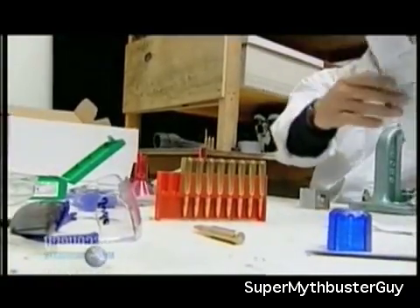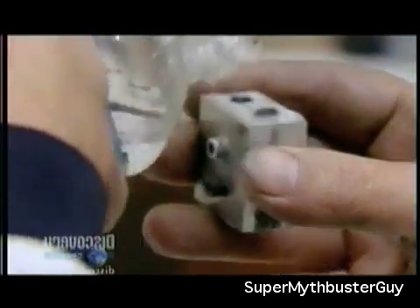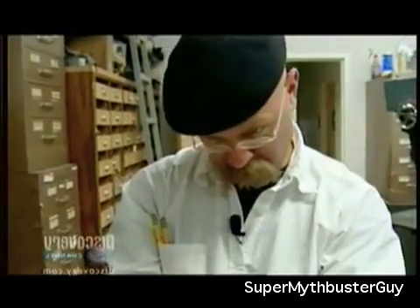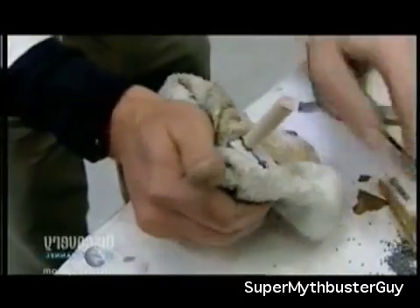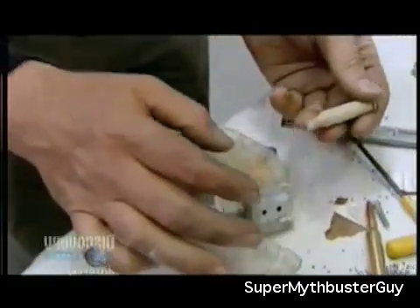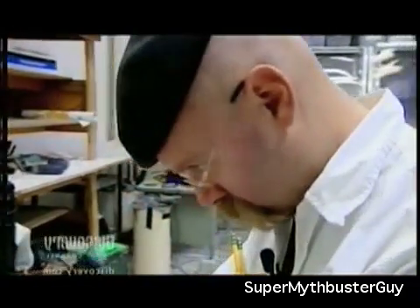The ice bullet mold is ready — two aluminum blocks that screw together forming a perfect bullet shape. Jamie pours water into the mold and dunks it in liquid nitrogen. Getting the bullet out of the mold in one piece proves to be a problem. The alarm bells are ringing: if an ice bullet is too brittle to survive the mold intact, how could it possibly be fired from a rifle barrel?